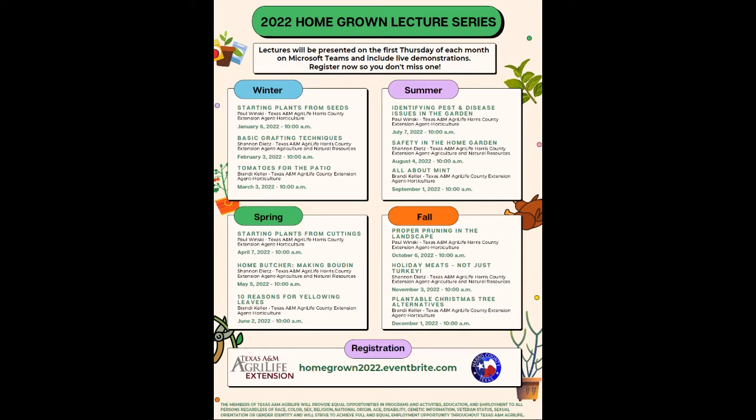Good morning and welcome back to another Homegrown Lecture Series brought to you from Texas A&M AgriLife Extension in Harris County. We're just trucking along this year — we've already got three talks down with a number to go. Today we're going to hear from Paul Wenske, the County Extension Agent in Horticulture here in Harris County, talking about starting plants from cuttings.